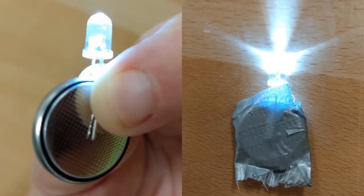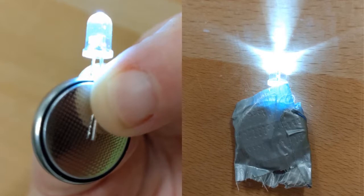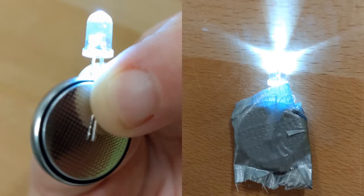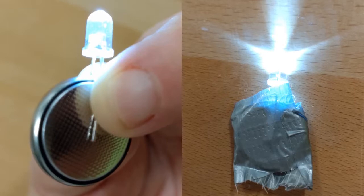Now it's time to assemble your light. Orient your LED so that the long leg is against the flat positive side of your battery and the short leg is against the rough negative side of the battery. It should light up. Use a bit of masking tape to hold the light together.